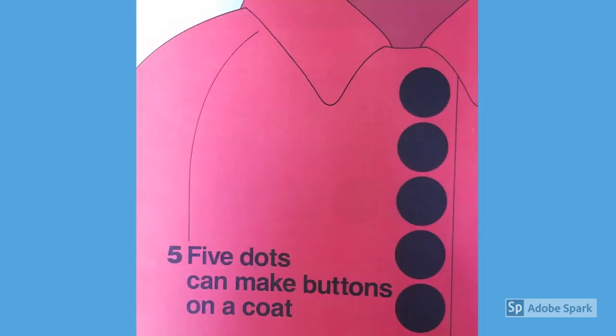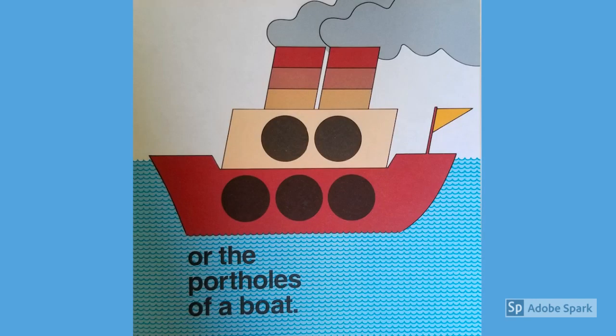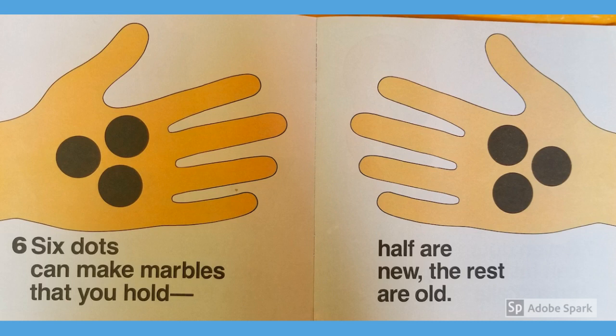Five dots can make buttons on a coat or the portholes of a boat. Six dots can make marbles that you hold — half are new, the rest are old.